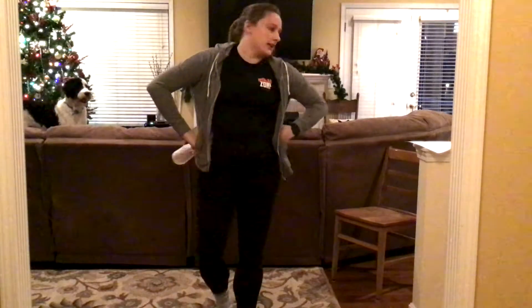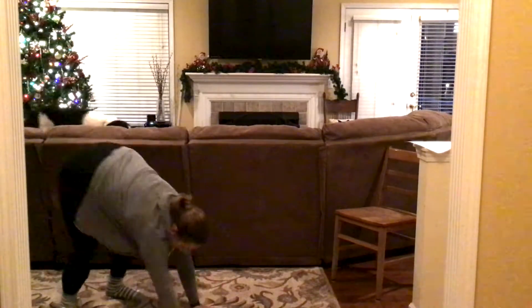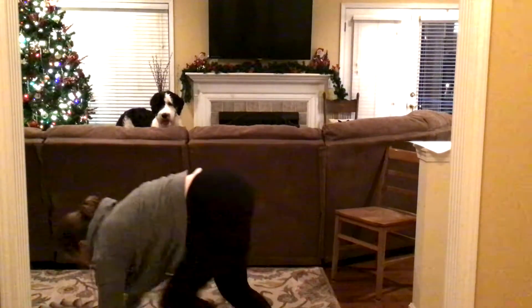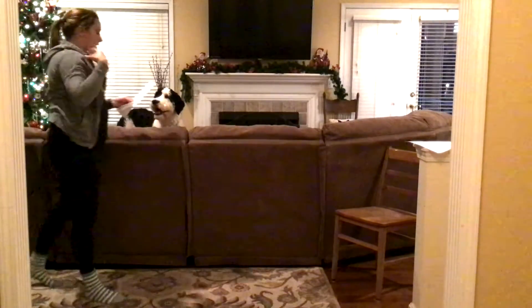All right. Now we're going to do some bear crawls. I want you guys to bear crawl all around the house. Get down on your hands and your feet. I want you to crawl all the way around — go everywhere.